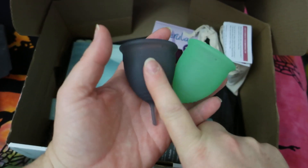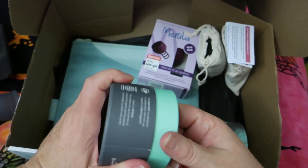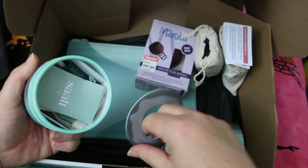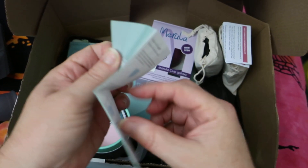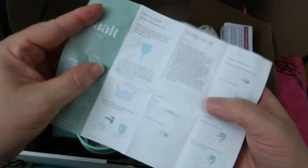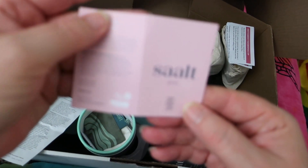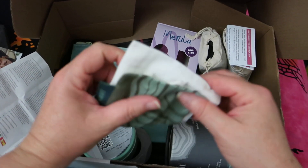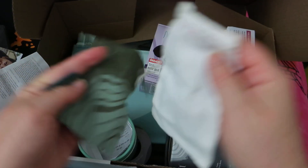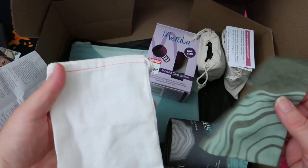I'm going to test out the green one and give the grey one to my sister so she can try out the Salt cup — which is why I got two. In here is the information booklet for the green, and this is the one for the soft. Oh, this is Salt Gives — that's about their charity work, which I can do another video on. And these are the bags — it's a bit disappointing that they didn't give you two Salt bags.